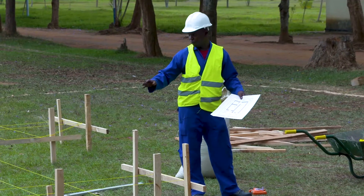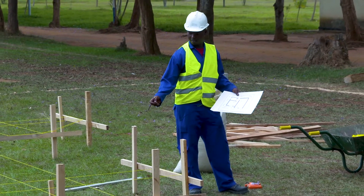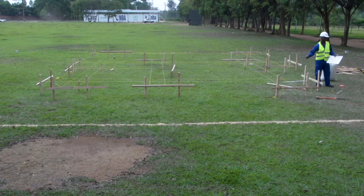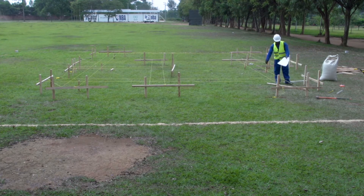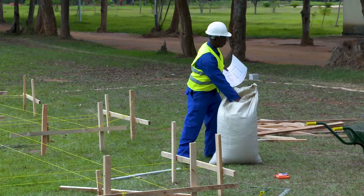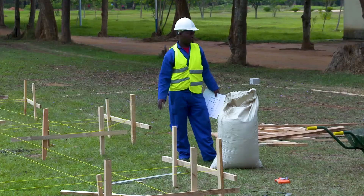We come up to fix this building line. Let's now put sawdust so that the workers will know where to dig on the ground. Because if they dig with the building line in place, those building lines will be cut. So we want to demarcate with sawdust on the ground so they can see the width of their trench. We are going to use this sawdust to demarcate the trench of our building.